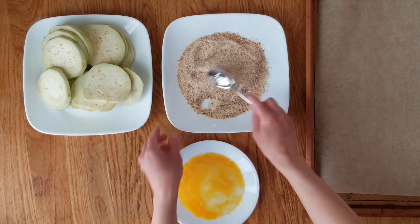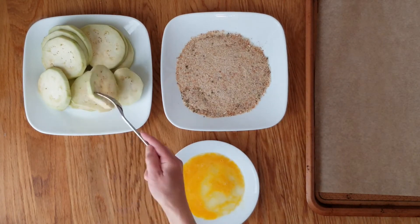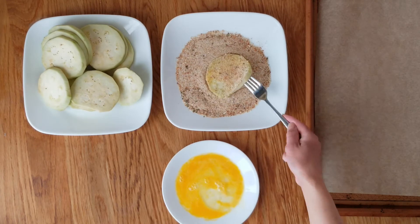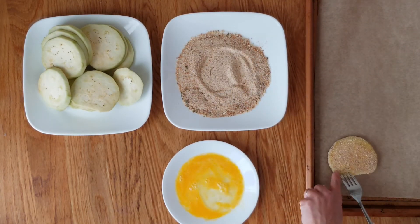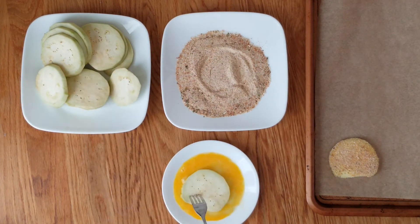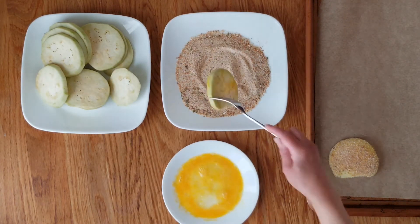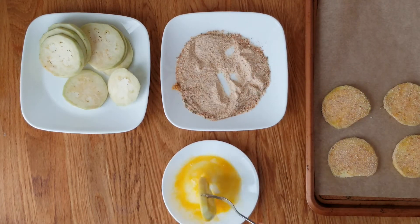I'm gonna mix that up a little bit. Now what we're gonna do is take the eggplant and mix it into the egg mixture and then into the breadcrumbs. You're gonna repeat this process until all the eggplant slices are done and then you're just gonna put it into the oven.